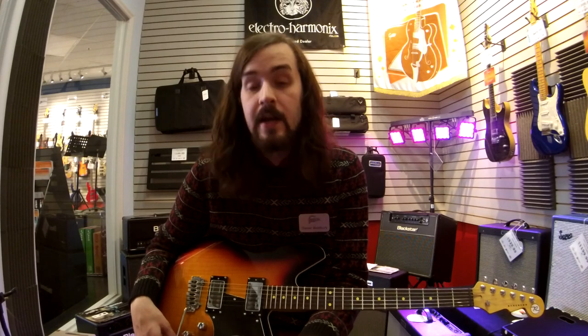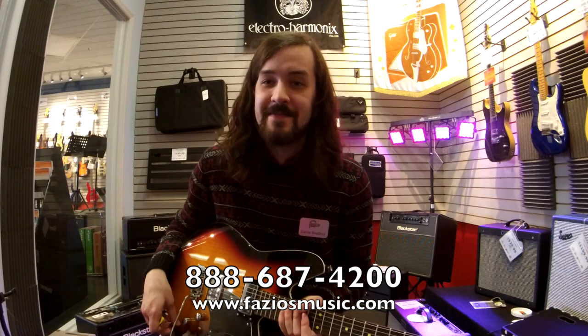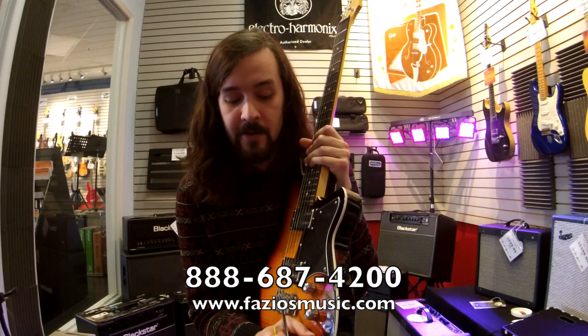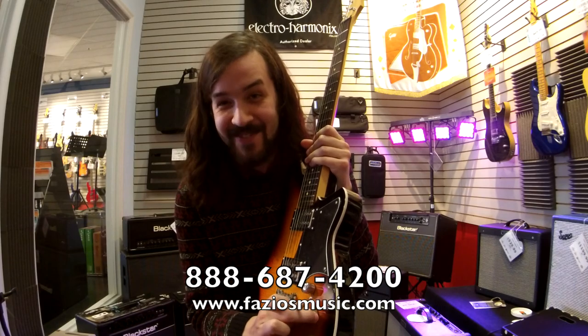It's really a super versatile guitar, and a super awesome guitar. Alright, that's all I've got for you today. But keep on rocking, keep on learning, and remember — always buy your stuff from Fazio's.